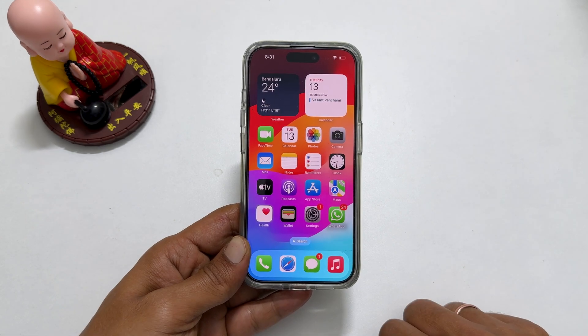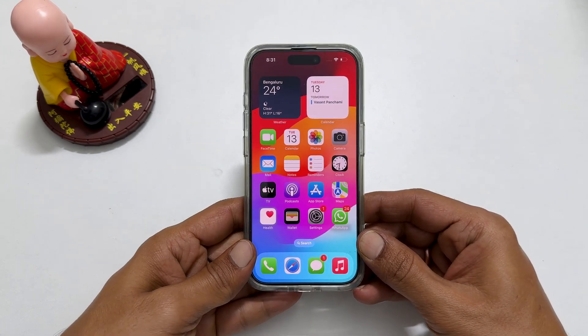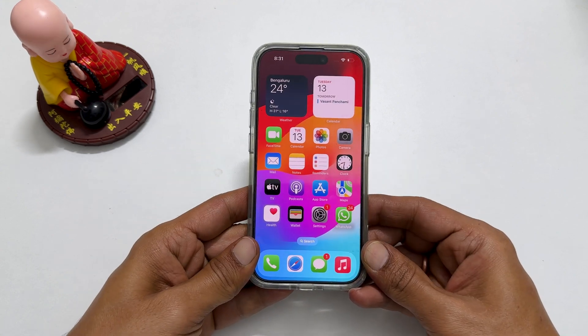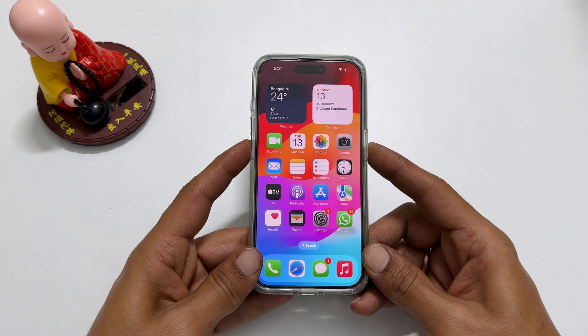The first method to shut down iPhone 15 Pro Max is using the side and volume buttons. We need to press the side key and volume up or down keys together. For example, press the volume down and power keys together.